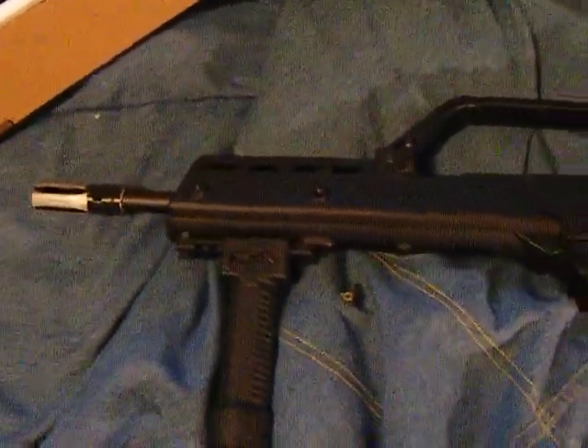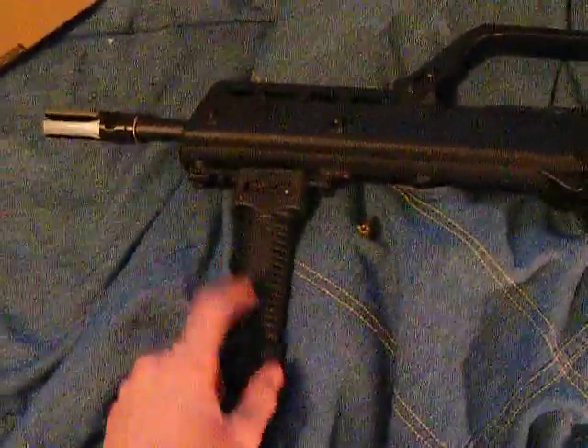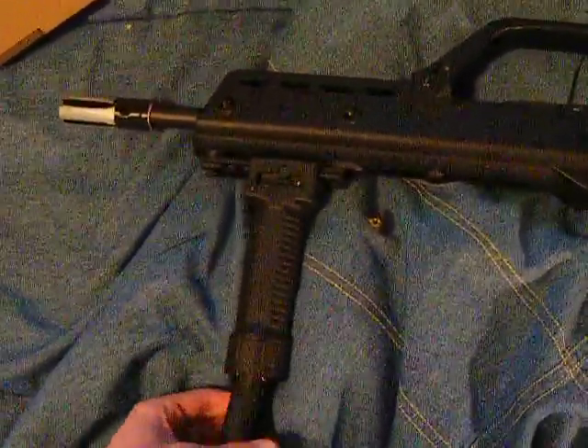This is just kind of a mini review of the SRC G36K Gen 2. The grip pod does not come with it. The tip, when you get it, is orange, but I sanded the paint off.